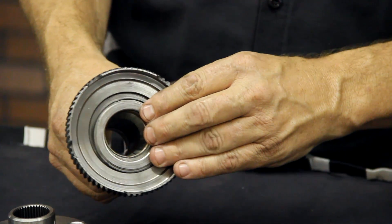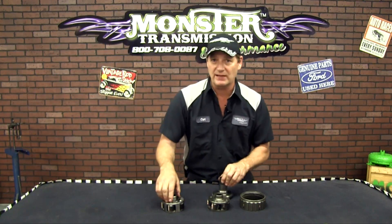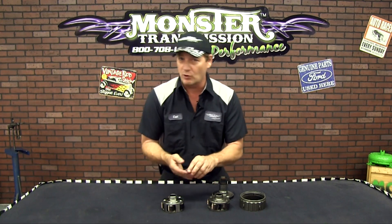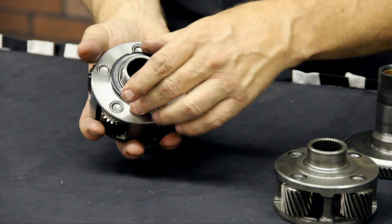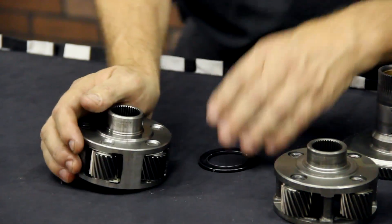We've been using thousands of these Planetaries with the factory bearing — no problem at all. So don't be concerned about the bearing not fitting tight on the front planetary. That's common, but it doesn't cause any type of issue at all.